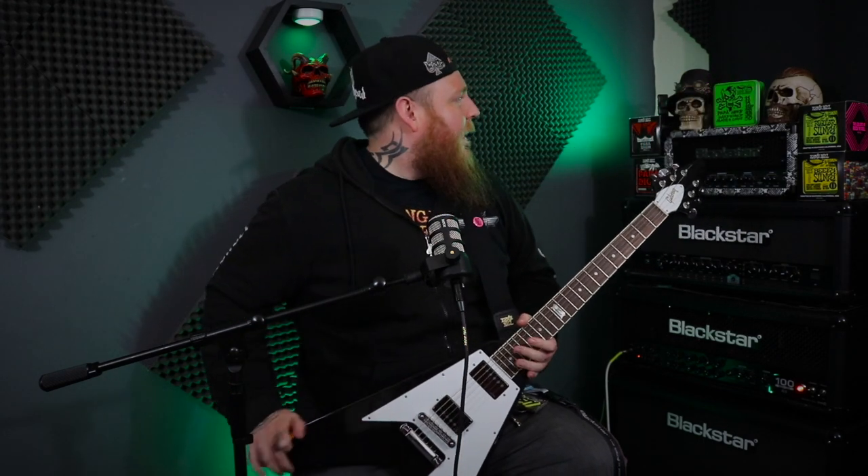So one month on — it's been about a month since I did the video and I've been playing with them on my Flying V. So let's just talk about it: one month on, what's the deal with these strings — 11 to 50 James Hetfield signature mastercores.